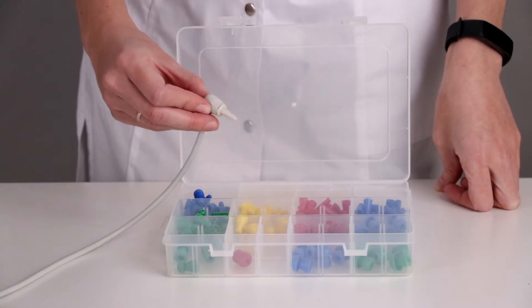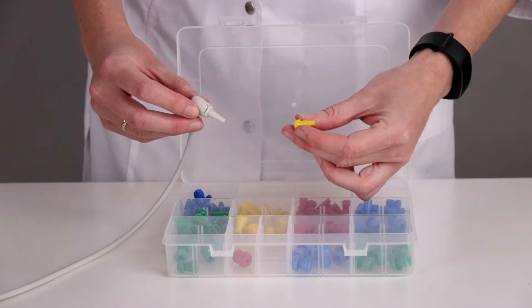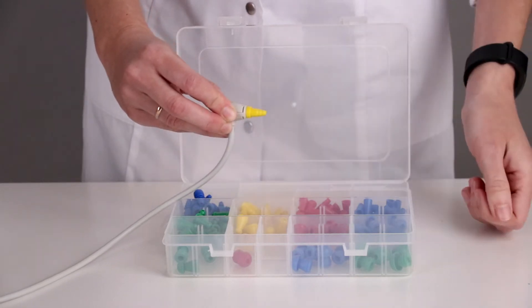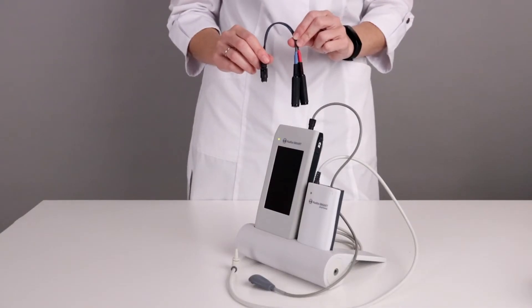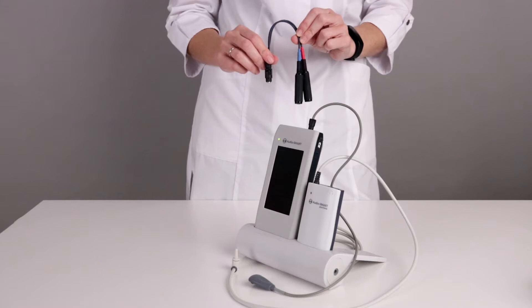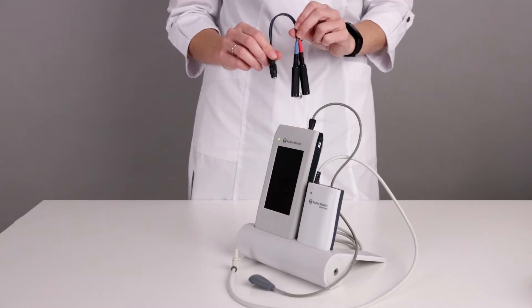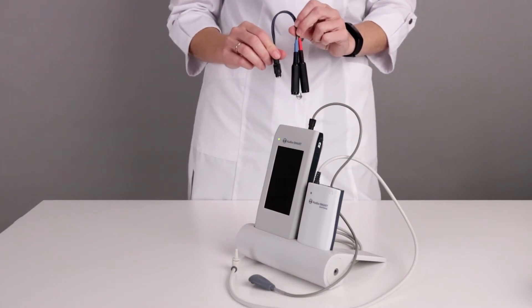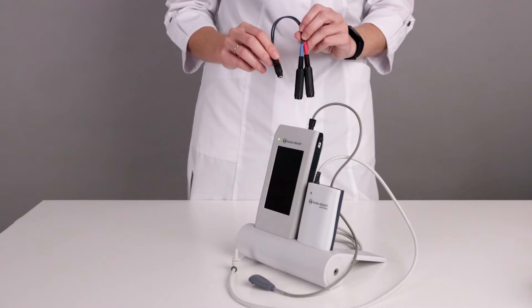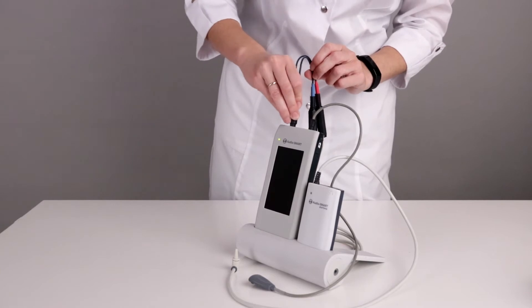When we use the probe as a stimulator, we need to choose the proper size and form of the probe tip and put it tightly on the probe. In some cases — for example, when we need to deliver the stimulus at high intensity — it can be delivered using the probe. We can also use different types of stimulators: for example, headphones TDH39 or insert earphones. In such cases, we need to connect them to the AudioSmart using a special adapter.